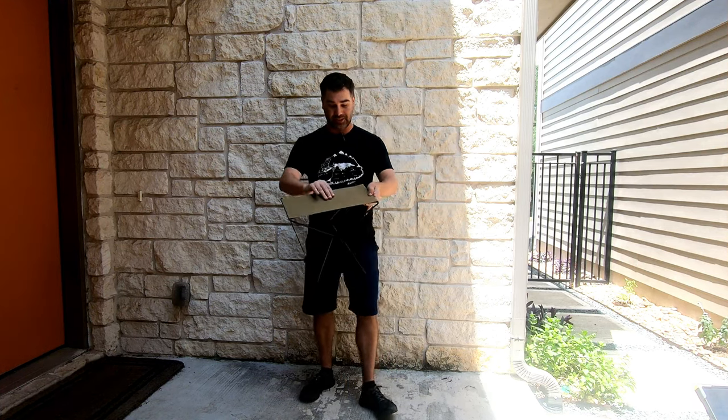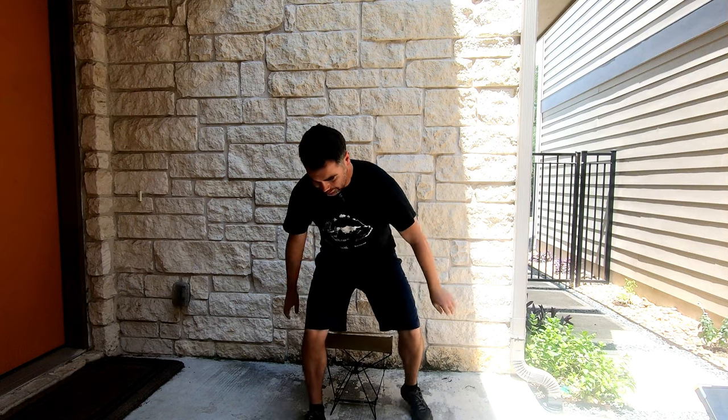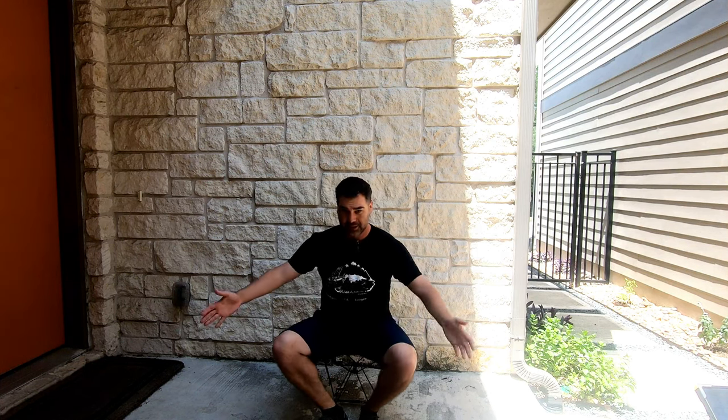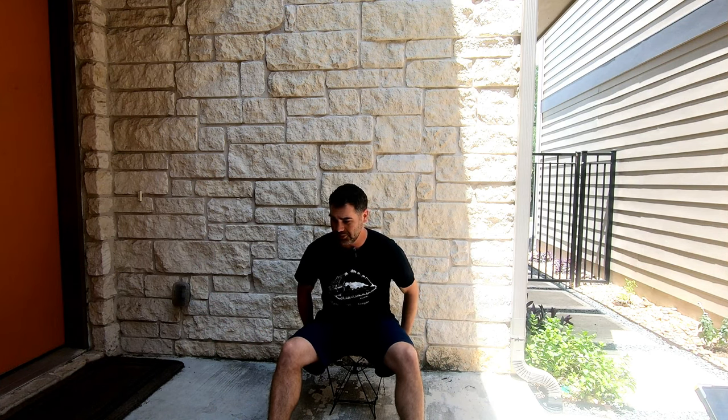Now that I've got it set up, it's very narrow. I go ahead and sit down — you can see it moves a little bit, but it still feels sturdy. It's relatively comfortable for the size, so I think it'd make a very good minimalist approach to having a seat for outdoor activities, or if you just need to carry it in your car and pull it out to have somewhere to sit on the go.